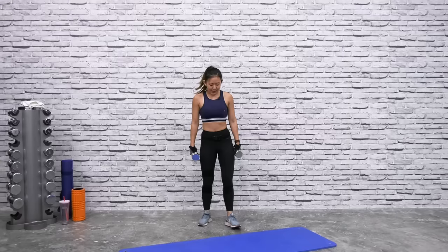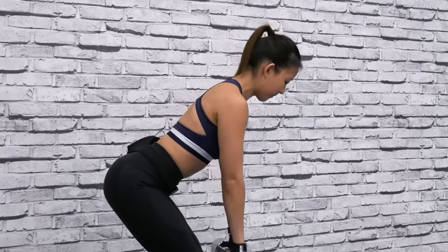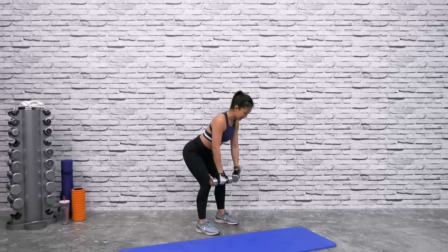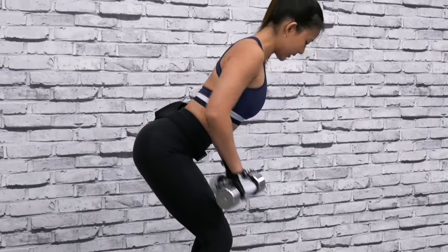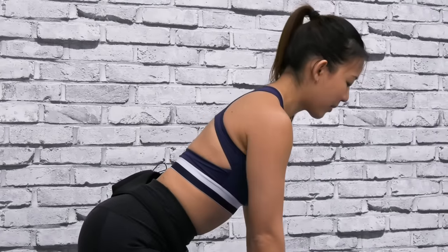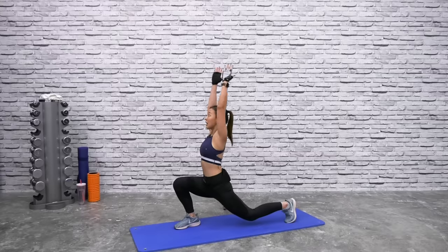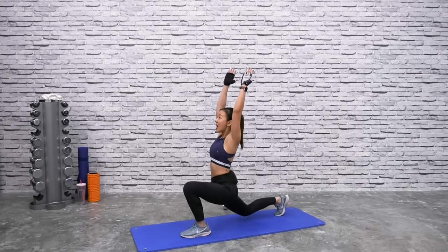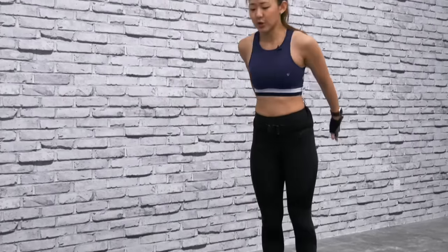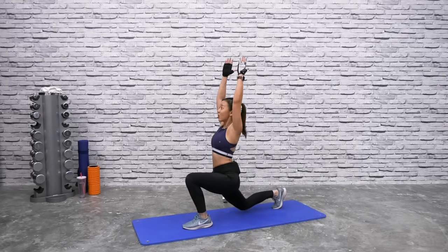Grab both dumbbells, let's do some bent-over rows to warm up your back. Bend from your waist, bring the dumbbells close to your waist and squeeze your back. You should feel your mid back and your legs working. Now for some dynamic stretches: step forward, reach up, lunge forward, and bring your legs back up. Feel your core stretching as you reach up.